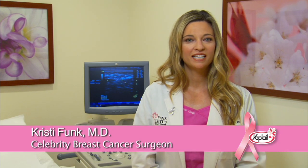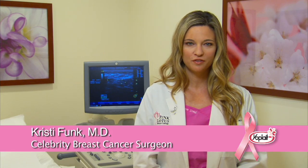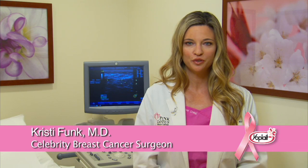Hey there, I'm Dr. Christy Funk and I've joined Yoplait this fall to encourage women and men to put their breast health first. A simple first step is getting to know what's normal for you through a breast self-exam, or BSE. Understanding how your breasts look and feel can help you recognize important changes.